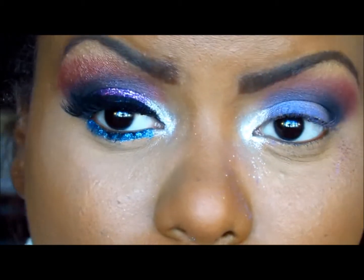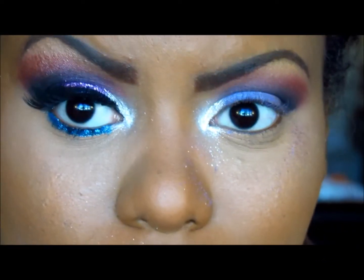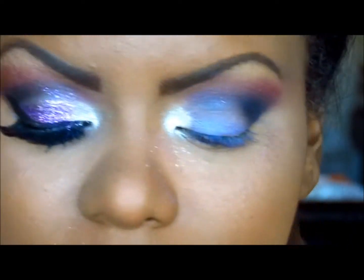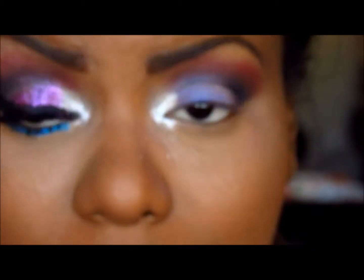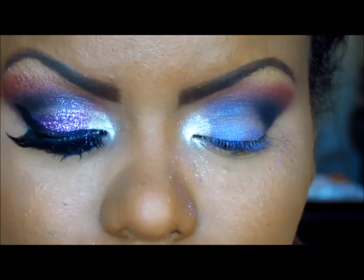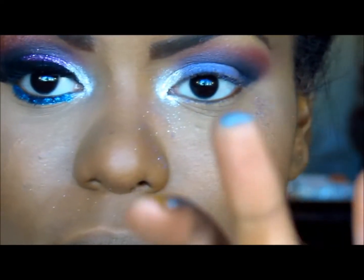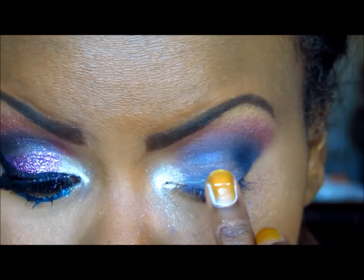So this is what it should be looking like so far. Now we're going to take our glue adhesive or anything of your choice to make your glitter stick. I'm taking lash glue to make my glitter stick because that's all I have right now. I'm taking this waterproof lash grip by Ardell in black — I should have had a clear for this, but it is what it is, it's not going to show anyway. I'm taking a little bit on my finger, and you want to work fast because this glue dries really fast when it's on the lid. Just a little bit like that.